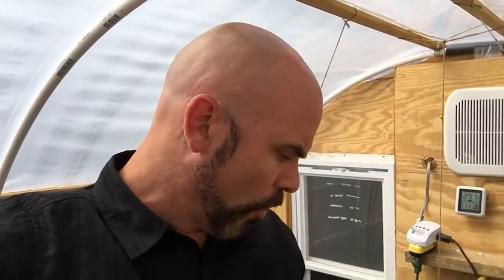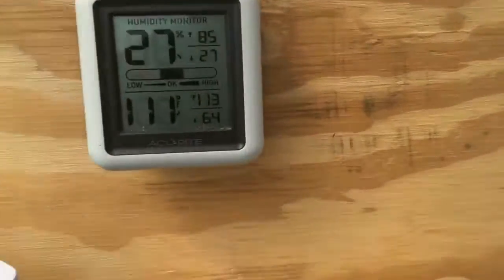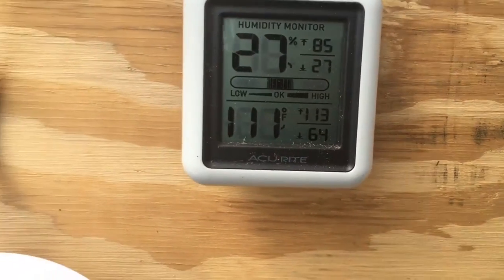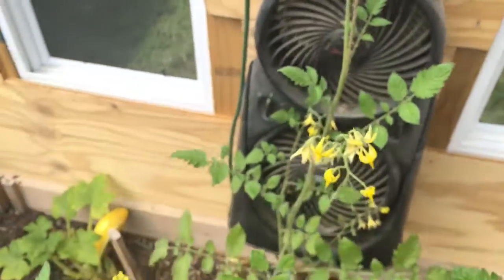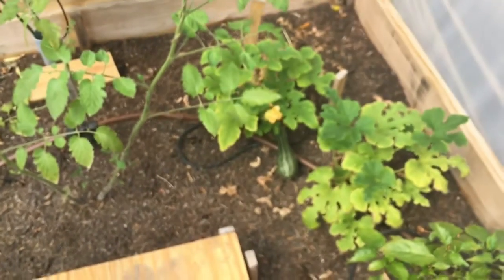It was 87°F today and my greenhouse was all the way up to 113°F at the top — it's down to 111°F right now. So it's definitely getting hot in here, even with the fans. It's imperative that I pick off some of these squash.